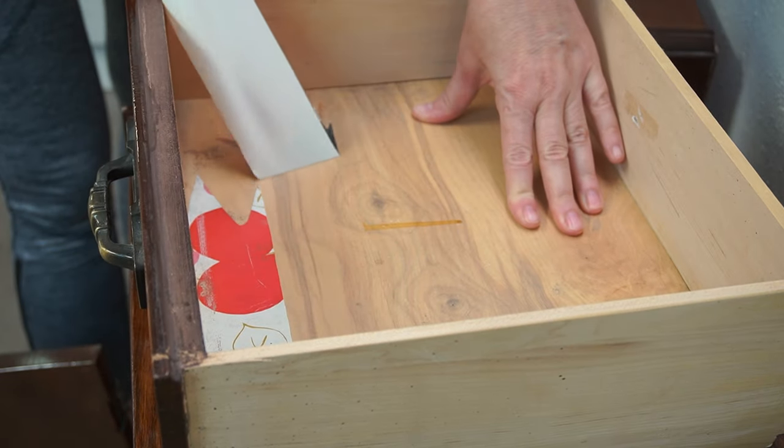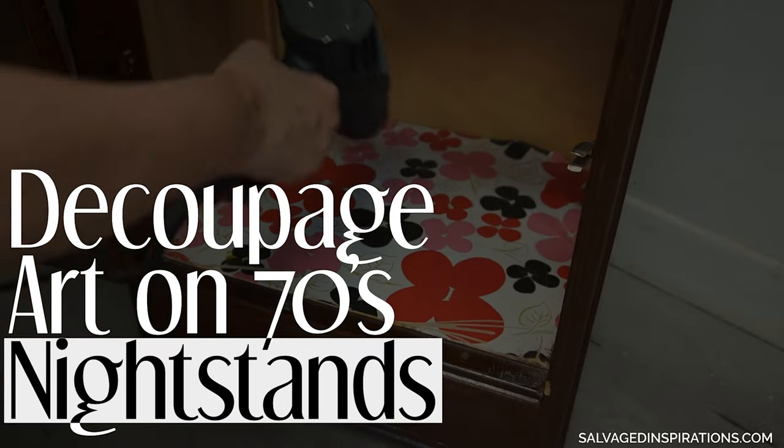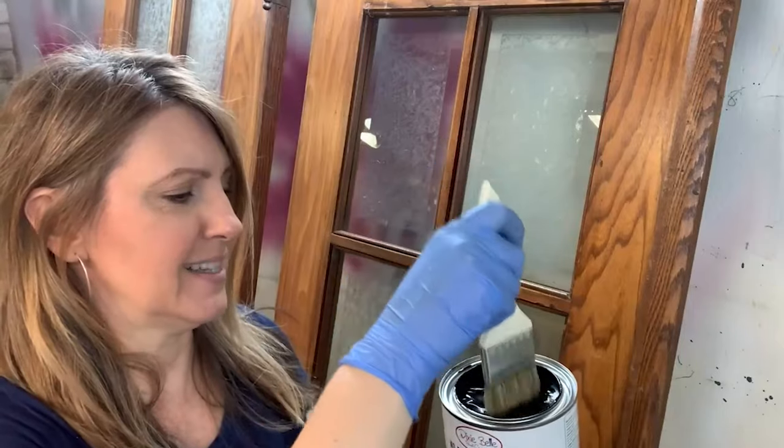Hi creative friends. Today I'm sharing how to use decoupage art on your old dated wood furniture. So just let me get set up and I'll be right back. Let's start.